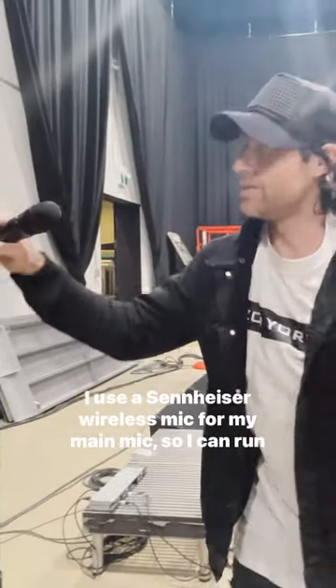Hey, Matt here. I use a Sennheiser wireless mic for my main mic so I can run around — it's not wired and I get to bolt around.